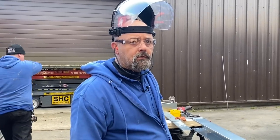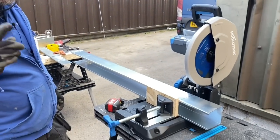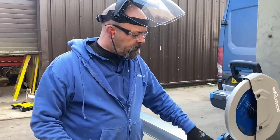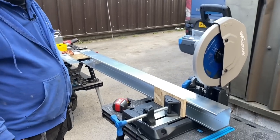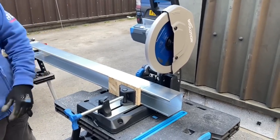Eddie is going to cut a piece of LeGrand trunking. Any top tips? PPE first, and then use a block of wood to clamp the front of the trunking to help hold it correctly, then just cut nice and steady. Eddie will also show us another tip about preparing the end once it's been cut.